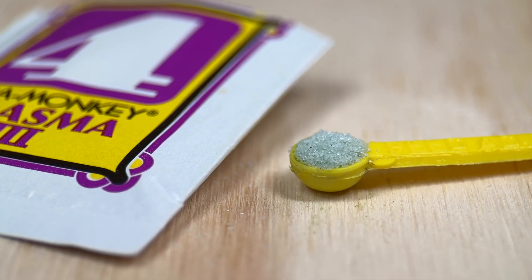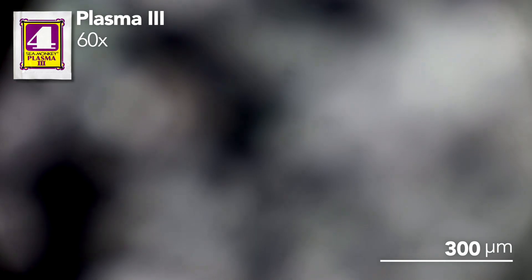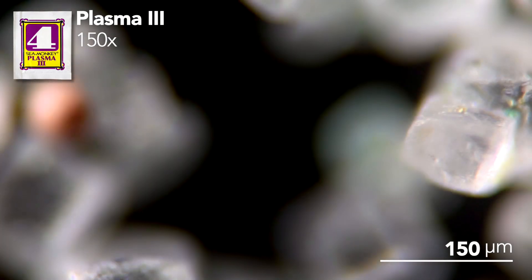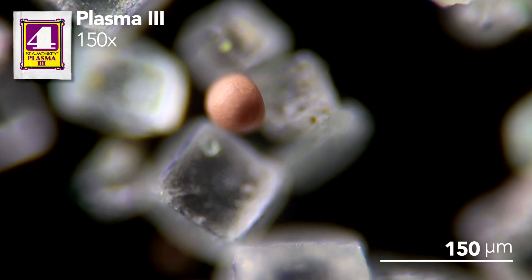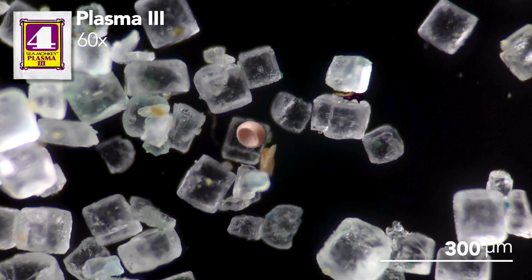Let's take a look at this pouch under the microscope to get a better idea of what's in it and what it does. Just like the water purifier packet, Plasma 3 contains a lot of salt crystals, but also a whole bunch of sneaky Sea Monkey eggs, which is basically how this product works. It increases the tank's salinity while simultaneously adding more eggs into the tank.